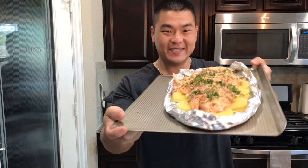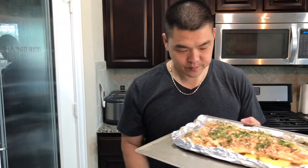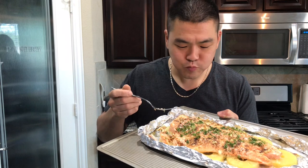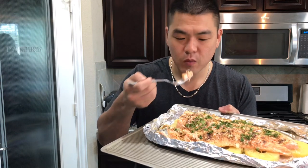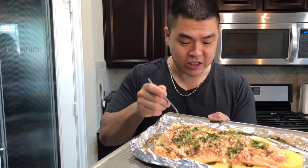Well, here we go guys — the finished product right here! Looks delicious. First thing you want to do is squeeze some lemon on there to give it a zesty flavor. First bite — super excited! Steaming hot. That is perfectly cooked. You can taste the garlic, a little pineapple on the bottom gives it sweetness, and some pepper. Pineapple with salmon — delicious! I can't stop eating this, it's so good.